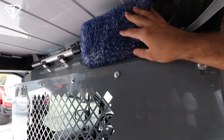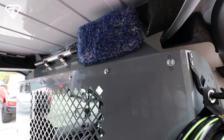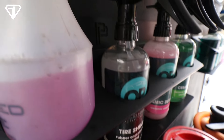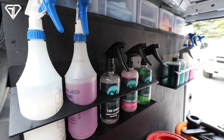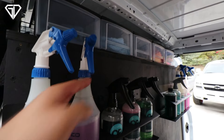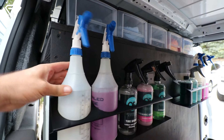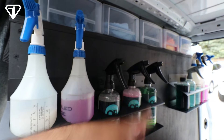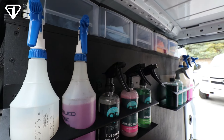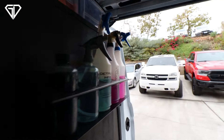When doing RVs or big vans where you can't reach the top, we have this Microfiber Madness pole with a microfiber wash mitt — safer than a brush, similar to what you'd use on your vehicle but on an extended pole. Then we have our bottle holders from Polka Premium. I ordered these specifically because they hold 32-ounce bottles so we can put more product in without refilling as often. The products in there are the ones we use most — detail spray, wheel and tire cleaner — basically our exterior side products.